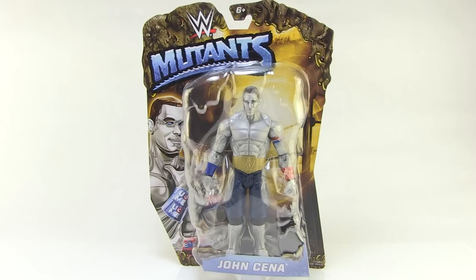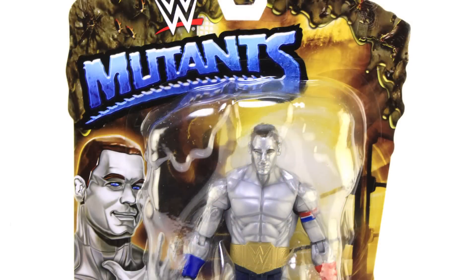Hey guys, I'm Pixel Dan and this is a review of the WWE Mutants John Cena! I'm continuing on with a look at Mattel's new line of WWE Mutants figures because they're so weird that they are awesome. So let's go ahead and take a look at Cena.